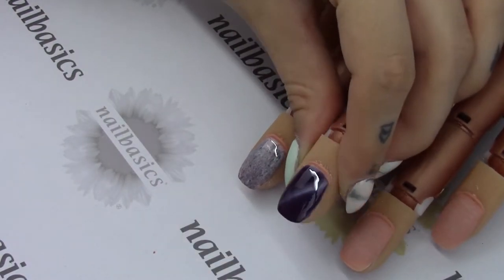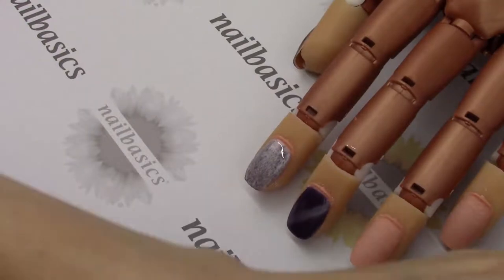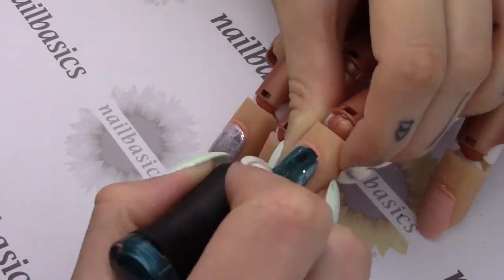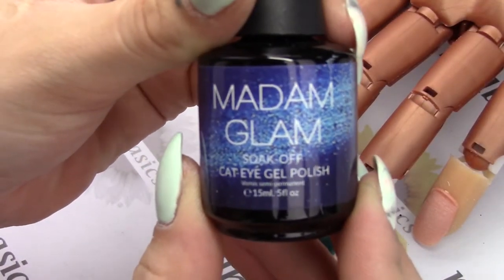Next up I have this really pretty aqua teal color called Poetry, and it makes a really nice cat eye. I find these Madame Glam colors make that nice stark line when you do your cat eye effect.